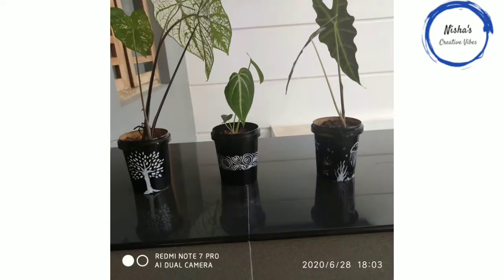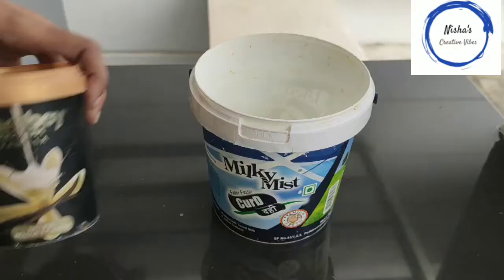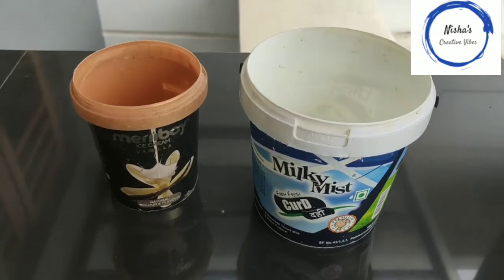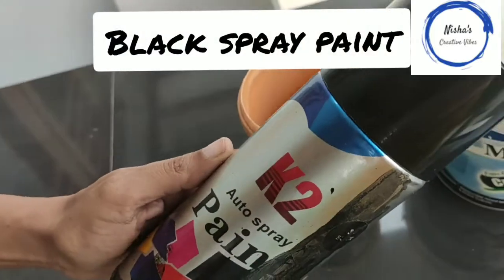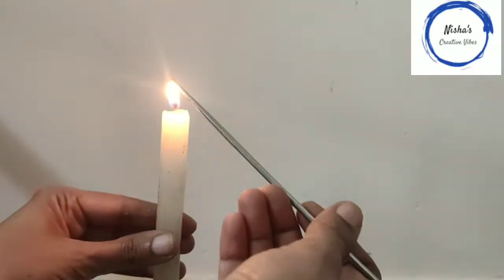Hello friends. I am going to take a bath with a milky mist or ice cream. I am going to take a bath with a spray paint.